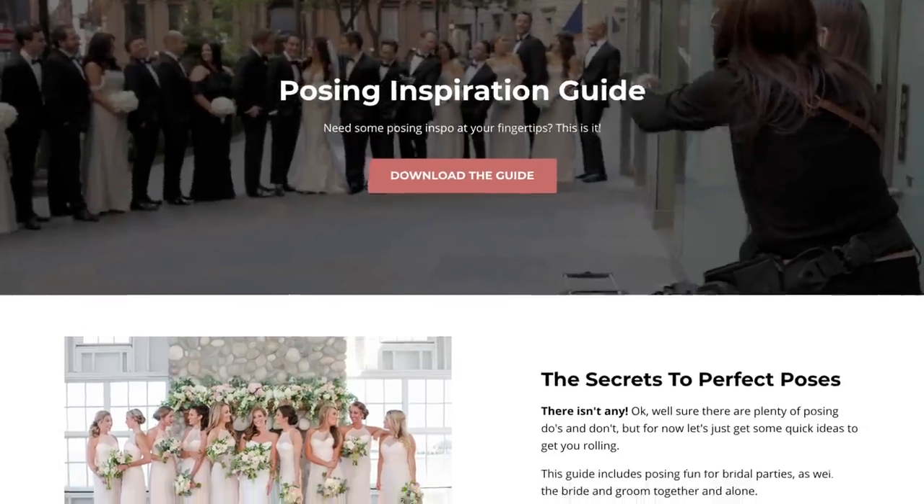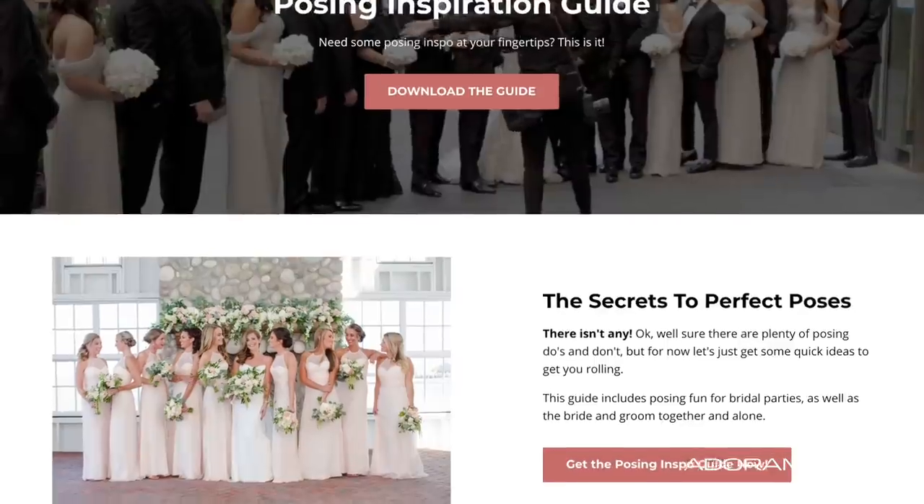Looking for more inspiration? Click the link in the description below to download my free posing guide. Hit the subscribe button and the bell to make sure you're notified when new videos pop up here on AdoramaTV. Leave some comments and ask your questions — there are no dumb questions. I collect the mean comments so I have an excuse to eat ice cream. But seriously, don't be mean.